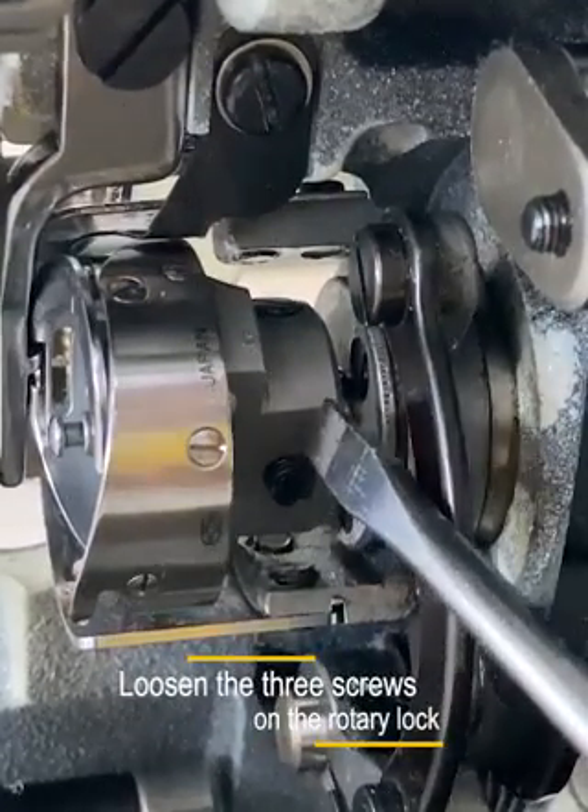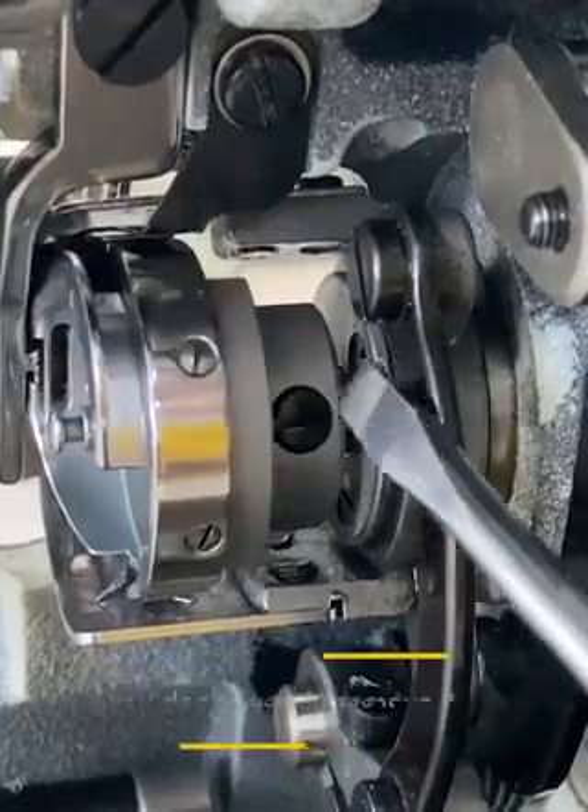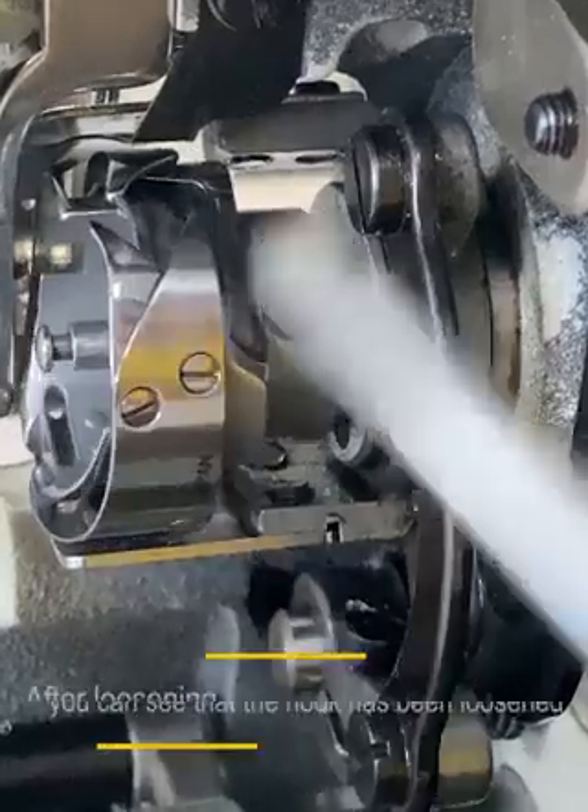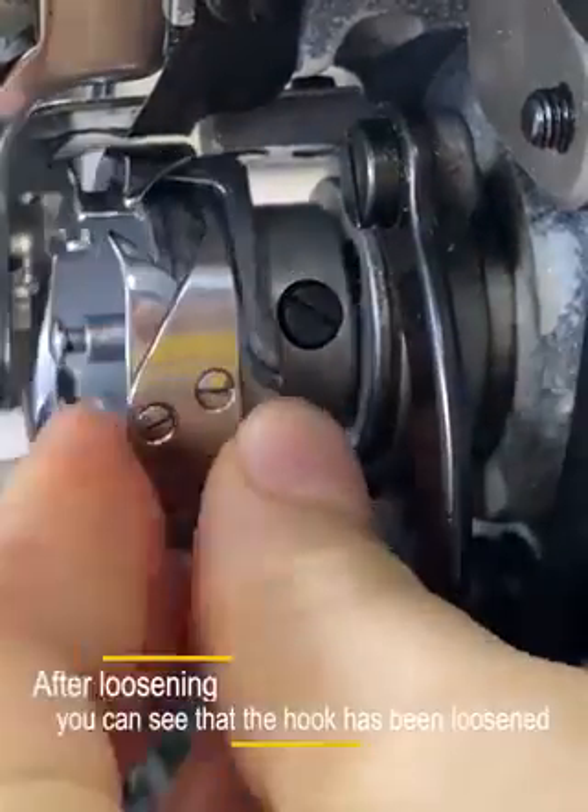Loosen the three screws on the rotary lock. You don't need to remove them, just release them. After loosening, you can see that the hook has been loosened.